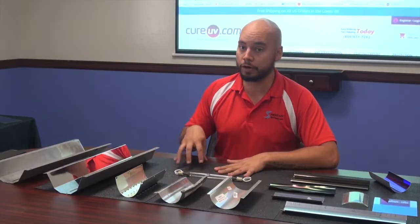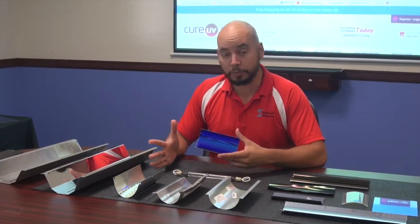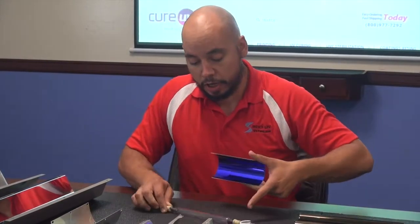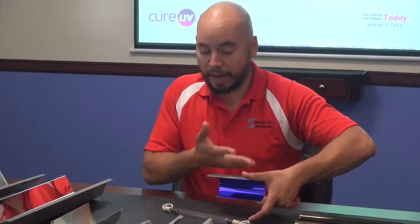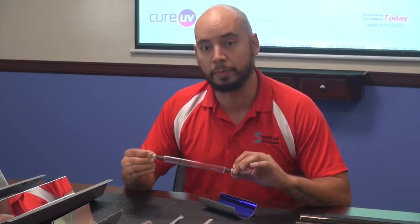It gets a little more complex when you're talking about dichroic. A lot of presses have dichroic reflectors, which are also called cold mirrors and hot mirrors. This right here is a cold mirror — it reflects UVA. The bulb shoots out and the UVA reflects and does all the curing, but the heat passes right through it into the back. What that means is: A, you maintain good thermal control so the lamp can last as long as possible; and B, you're not burning whatever you're curing, which is a huge deal. That's why we use UV — because it's cold curing.